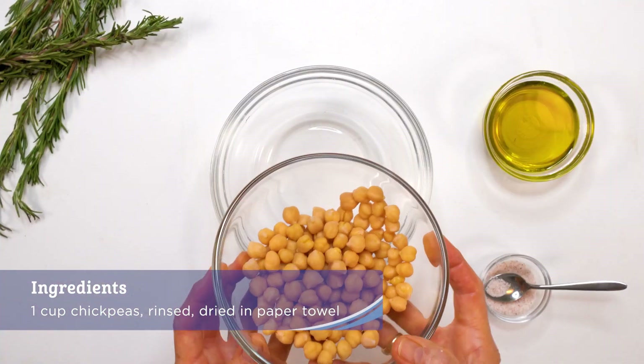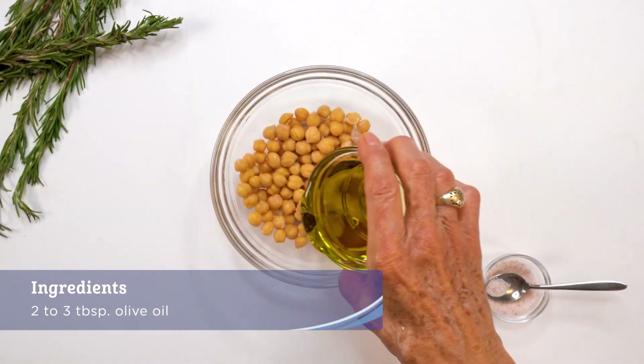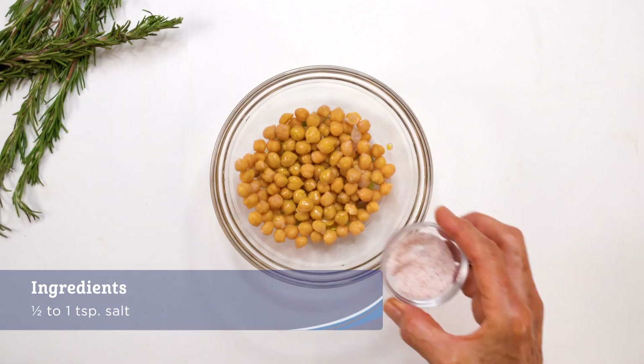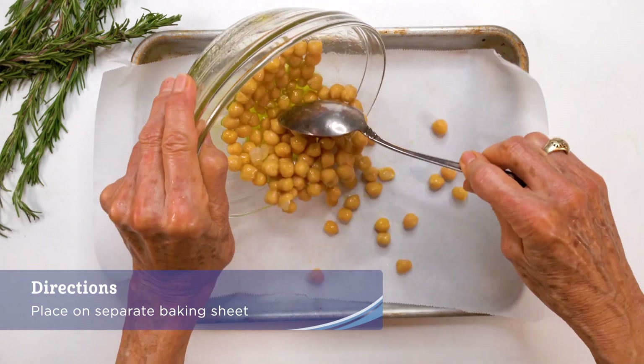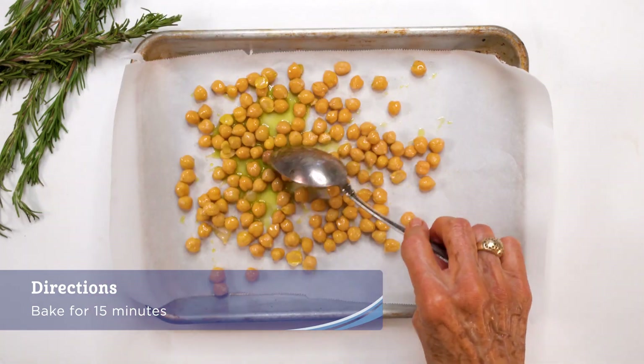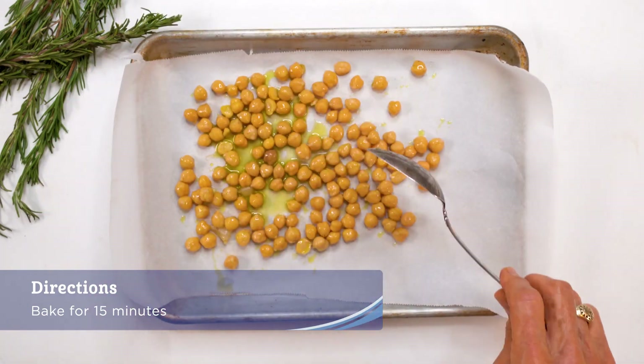Toss the dried chickpeas in a bowl with a drizzle of two to three tablespoons olive oil and half a teaspoon salt. Place on a separate parchment lined baking sheet in an even layer and add to the oven along with the cooking vegetables.